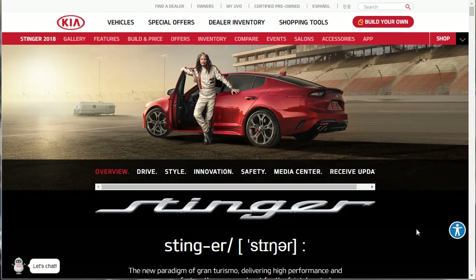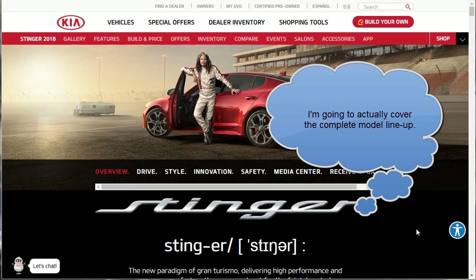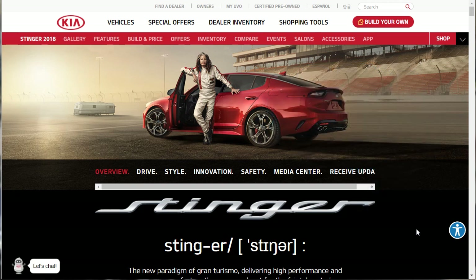Hi, welcome. Thanks for joining me on this episode of Build Your Own. We're going to build, price, and option a 2018 Kia Stinger - I think the GT. Before we get into the build and go over this overview, I just want to remind you that if you find this content helpful or entertaining, please like, share, and subscribe to my channel. I would really appreciate it.